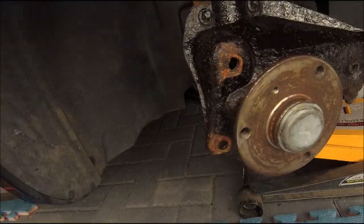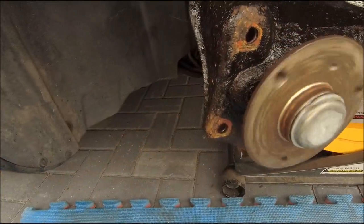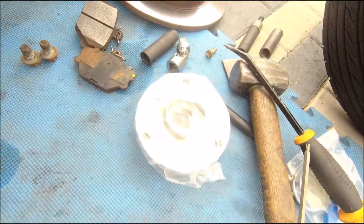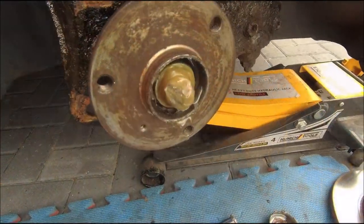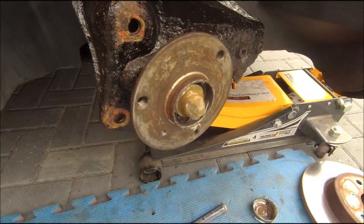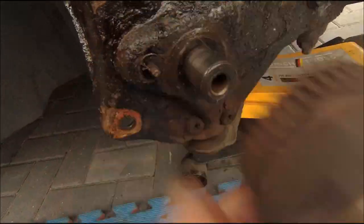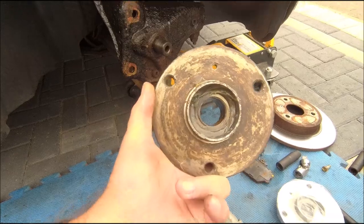Disc off, bearing exposed — bearing's horrible. Let's get the new one on. There was all that grease on there from me. E16 bolt out and then bearing off — that was easy.